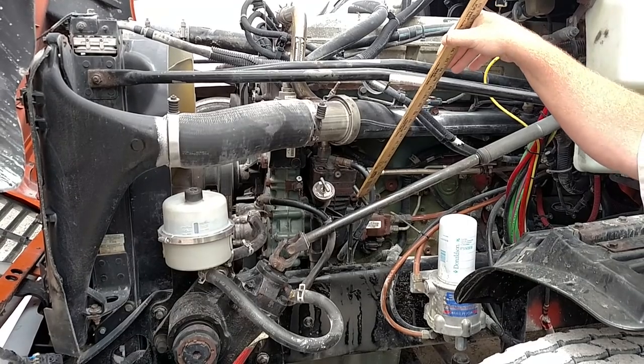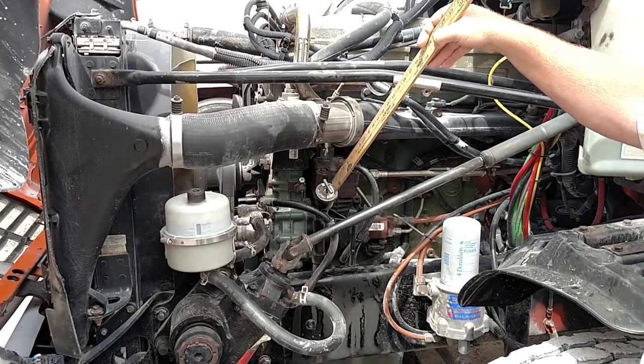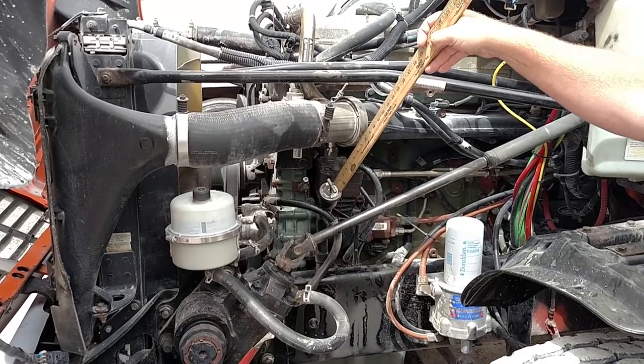My oil level is filled to the proper level, between the add and the full mark. The oil fill is screwed down tight and not leaking.